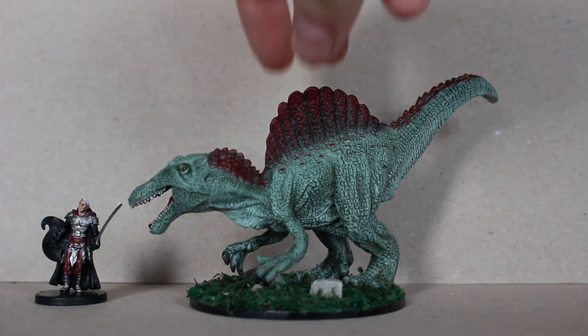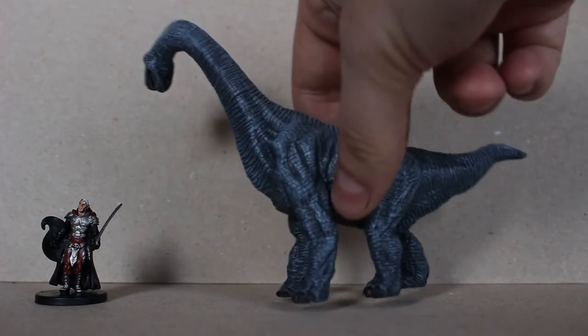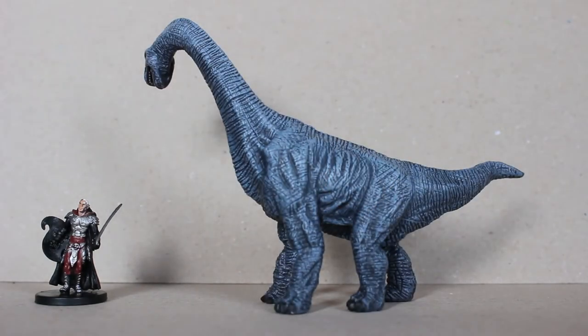So that's the Spinosaurus. Here's the Brachiosaurus — not to be mistaken for the Brontosaurus that is in the Mordenkainen's Tome of Foes, which would be roughly the same shape but even larger. But this is the Brachiosaurus.